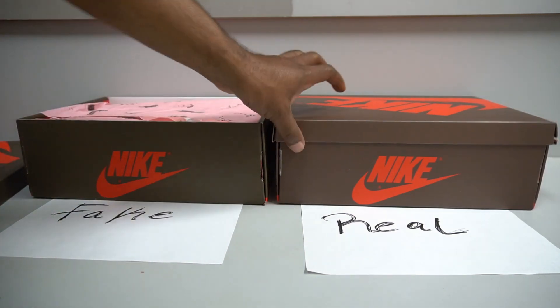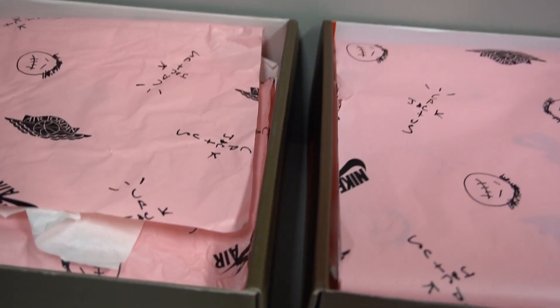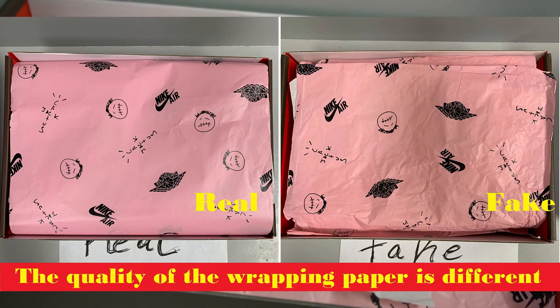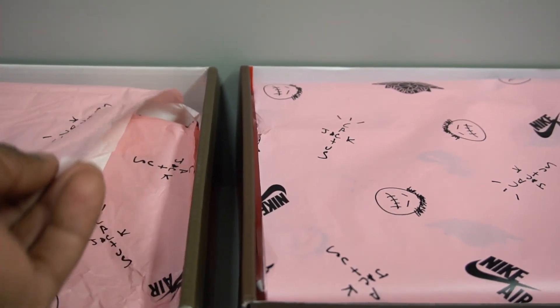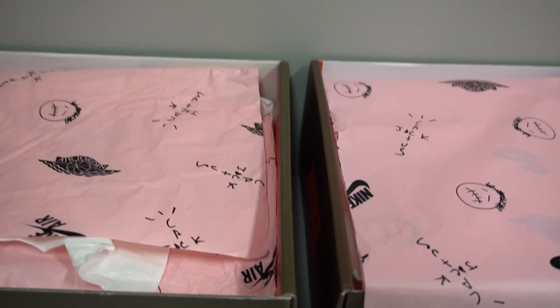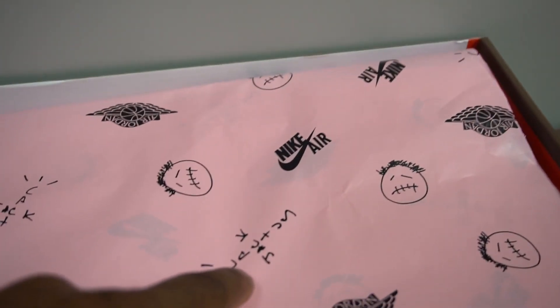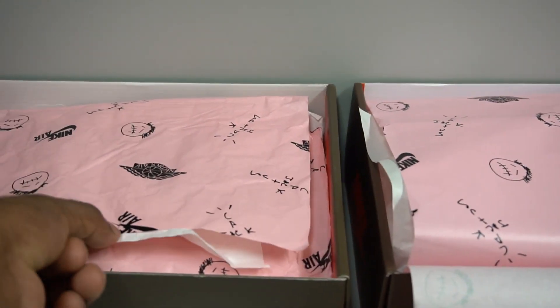Now opening the boxes — this is the fake box and this is the real box. Look at the tissue paper: the real tissue looks clean and defined compared to the fake tissue. The print on the tissue is the same — Cactus Jack face, Nike Air logo, another Cactus Jack logo, the Air Jordan wings logo — but the real tissue looks more detailed, defined, and clean, while the fake looks like bad quality.